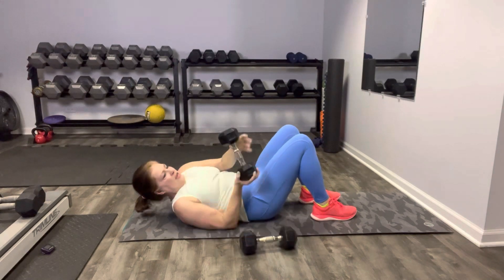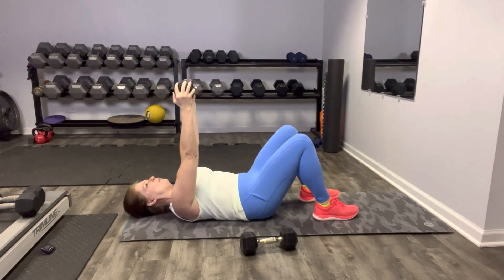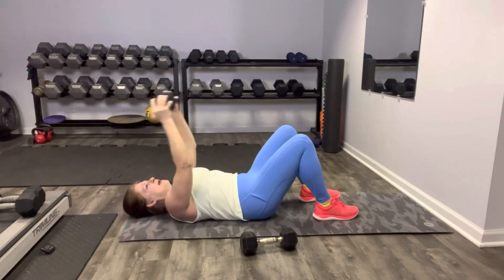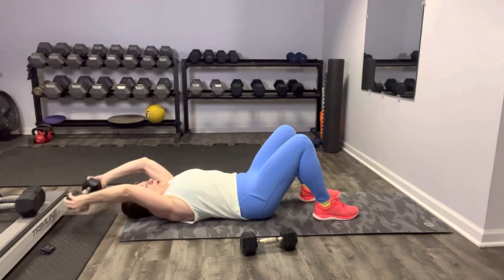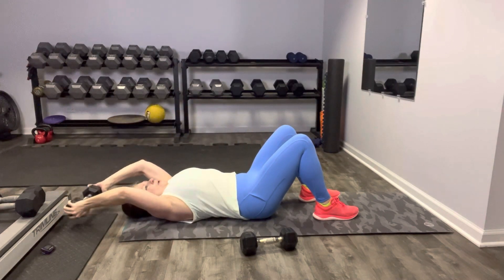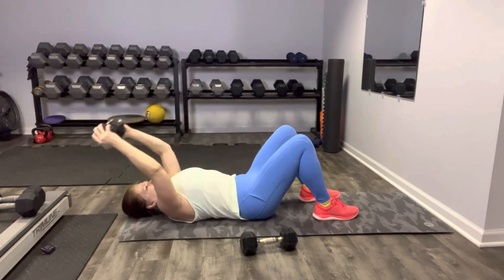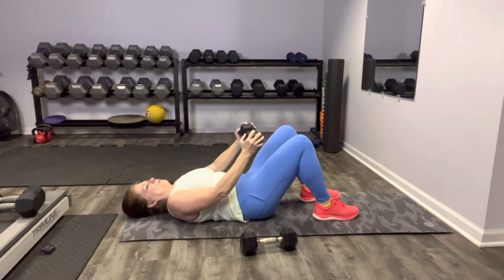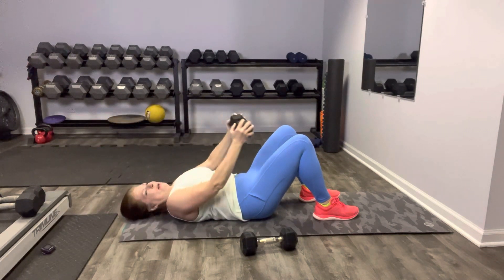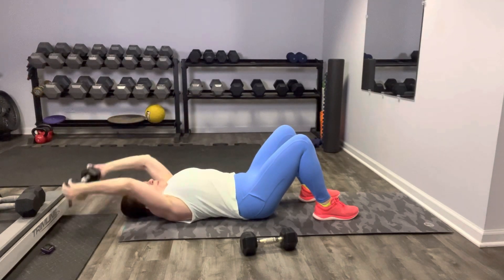One weight goes down, we hold each end of the weight. Small of the back pinned down — extend the weight up, we're going to carefully pull it over and back. Keep it going, nice range of motion here. Your gaze is at the ceiling. Keep that core engaged, elbows are soft — you don't have to lock anything out. Nice job.